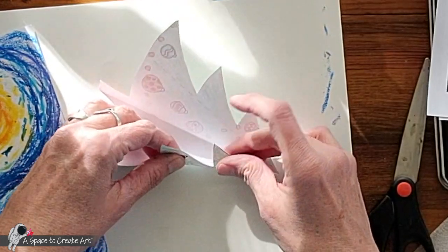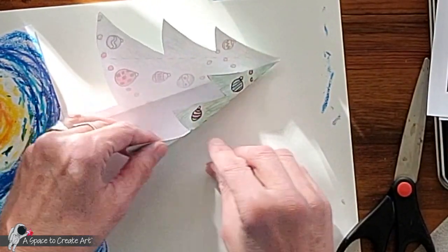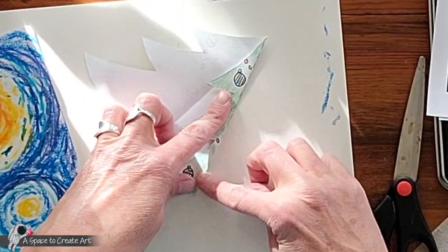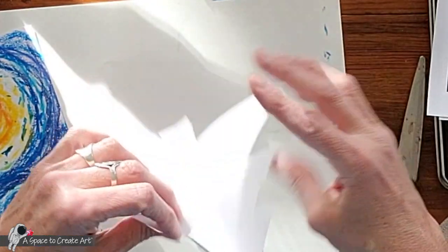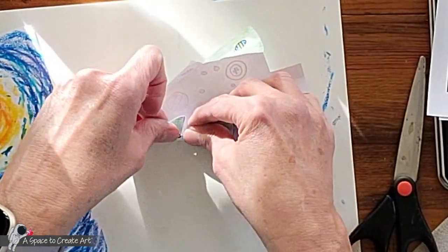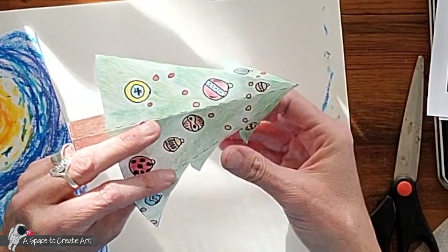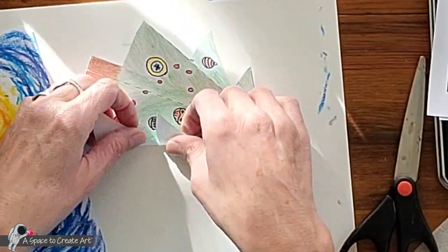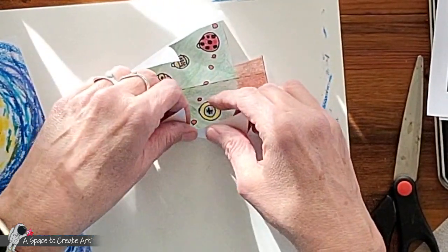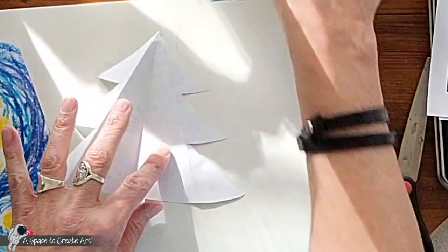Then you're going to do the same thing on the other folds — fold here, and you can start by just doing one at a time. Try not to tear it. Okay, one more fold. Then I'm going to take this and fold the outside edge again in the opposite direction, because I want a nice solid fold on that part — this is the part that we're going to put glue on.